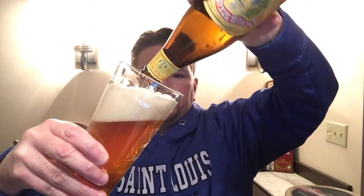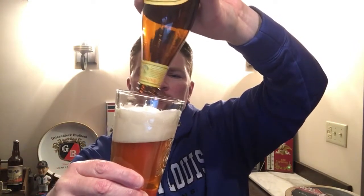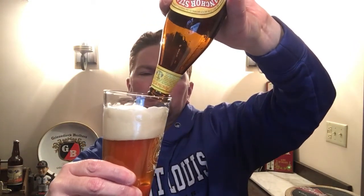Let's try to pour it not so aggressive now. I get kind of a nutty taste. Now that's the hops. It's a good beer. I'm going to give this a 3.75.